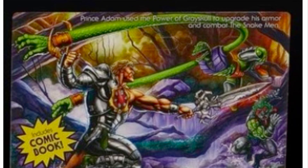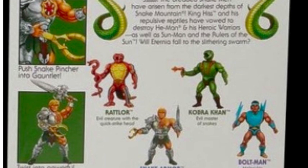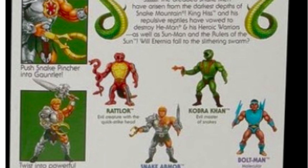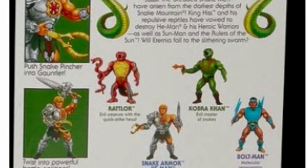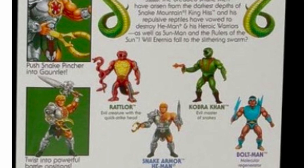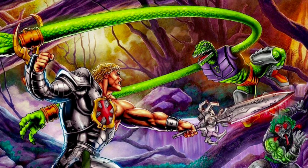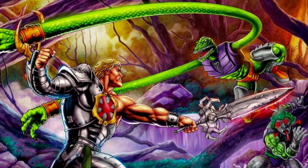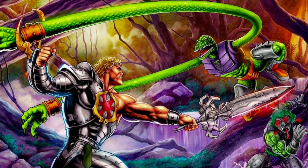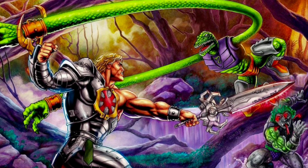Next up, we're checking out the card back for Snake Armor He-Man. It says Prince Adam used the power of Greyskull to upgrade his armor and combat the Snake Men. Instructions ask you to push the Snake Pincer into the figure's arm gauntlet, then twist him into powerful battle positions. He does come with the power sword — it looks to be the same one that came with the Wave 9 2002-inspired He-Man figure. I have to be honest, I can't really say I'm a fan of this design. It looked okay on the original 7-inch scale He-Man body from the 2002 wave, but on a smaller Origins scale body, it just doesn't look that inspiring to me.